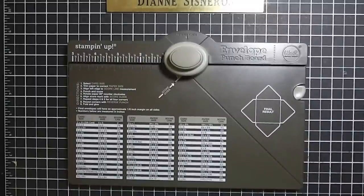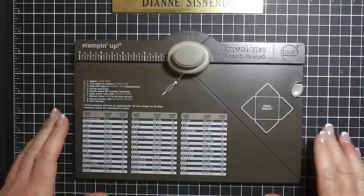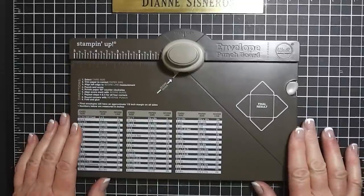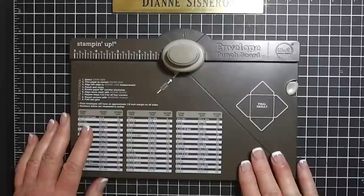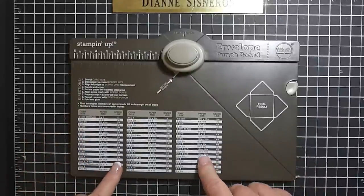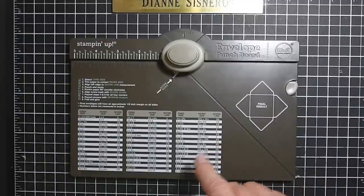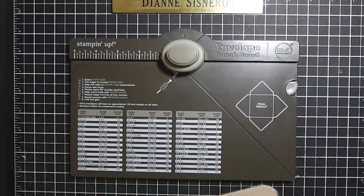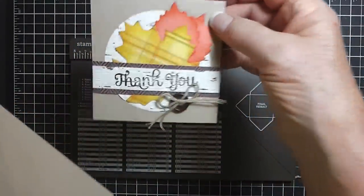Hi Stampers, this is Diane Cisneros and I wanted to do a video for you. I went ahead and posted one this morning of the Stampin' Up! demonstration, but tonight I have been playing with this and I used some DSP to make envelopes, and then I wanted to make envelopes for these little cards.